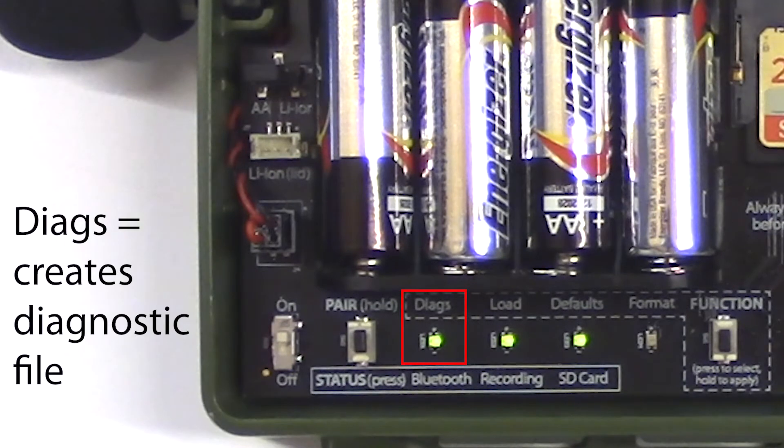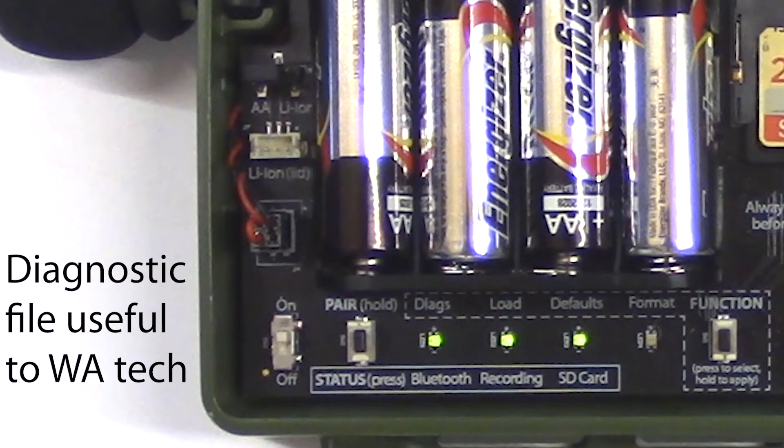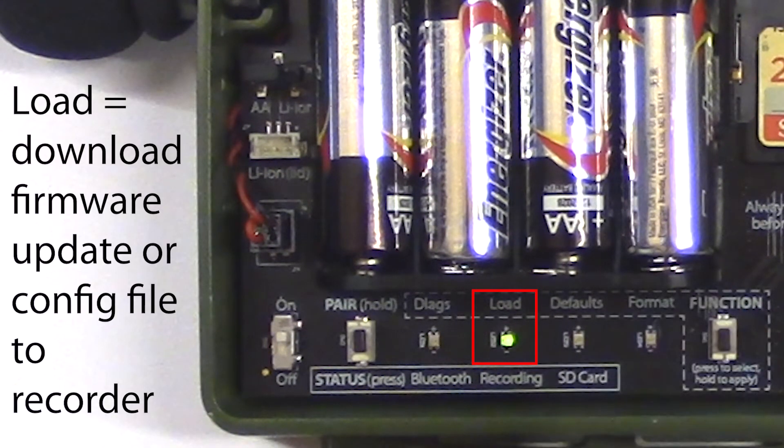The first function creates a diagnostic file and writes it to the SD memory card. This diagnostic file can be read by a Wildlife Acoustics technician and describes all the details of how the recorder is functioning. The next function LED is load. The load function will download a firmware update or configuration file from an SD memory card into the Songmeter Mini recorder.